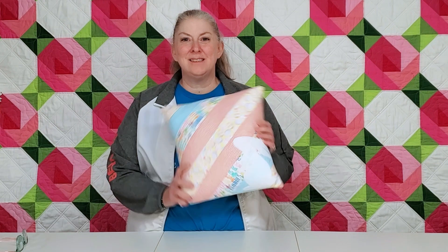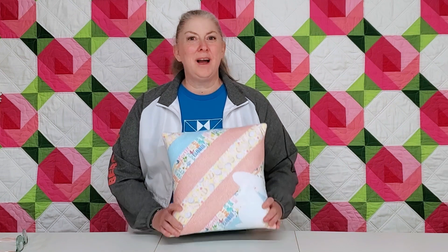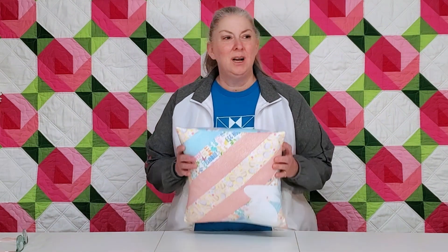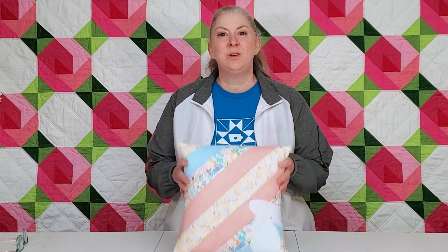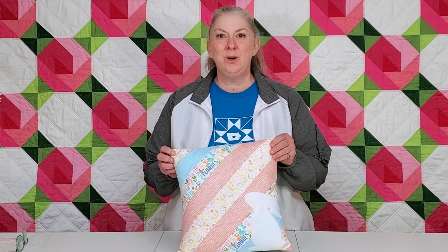Hey everybody, it's Shelly with the Iowa Quilt Block, and today we are going to have a tutorial on making this super cute spring pillow. Here in central Iowa I actually saw my first robin, so perhaps the groundhog was correct and we are going to have an early spring. Today is going to be 60 degrees! This cute pillow is a quilt-as-you-go project and Sarah is going to walk through it with you.